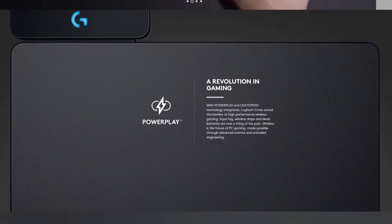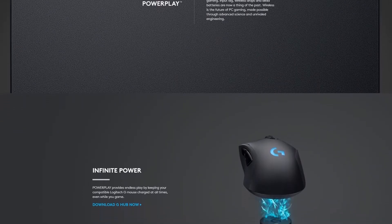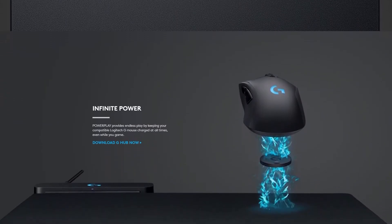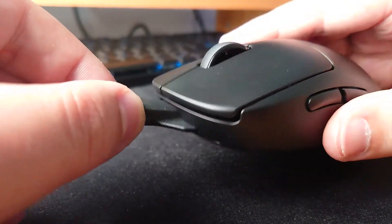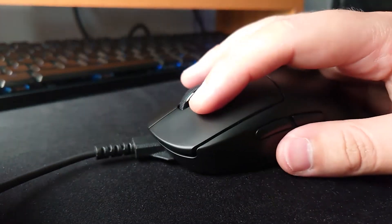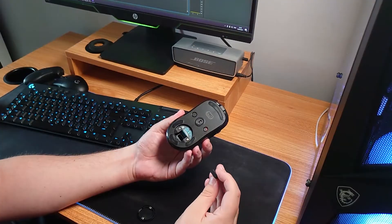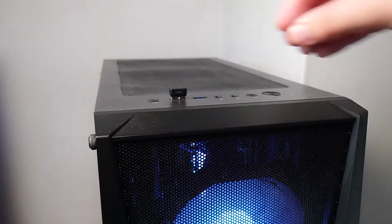The mouse is Power Play compatible, so if you have the Power Play mat it charges while you're using it and you don't need to manually plug it in. It has a USB to micro USB charging cable with a plastic connector that helps keep the cable in place so you can use the mouse while plugged in — though it doesn't take long to charge so you'll rarely need to. A USB dongle that can be stored inside the mouse plugs into the PC and you're ready to go.